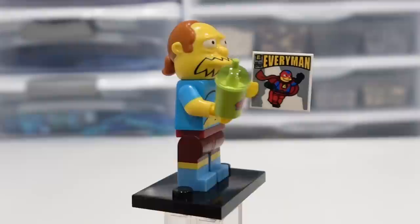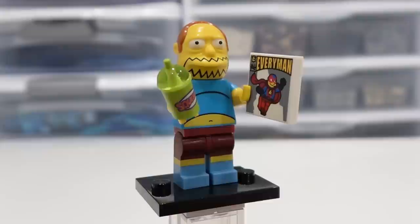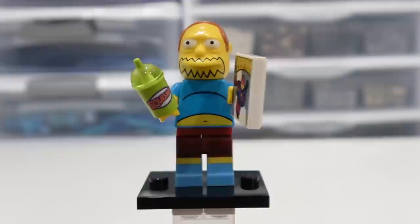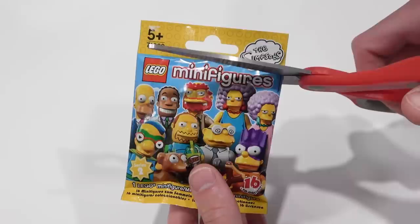Worst episode ever — it's Comic Book Guy! Look at that, he's got a squishy. Very cool. His belly is showing, he's got a 2x2 printed tile there. Everyman! What a hilarious title on a comic book. This guy is just awesome. I love Comic Book Guy in The Simpsons.